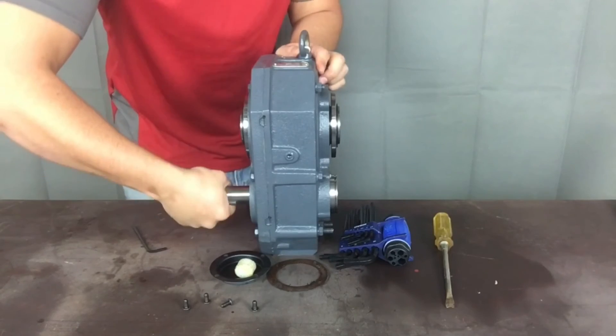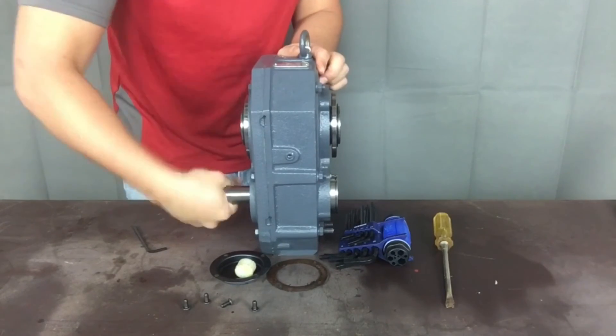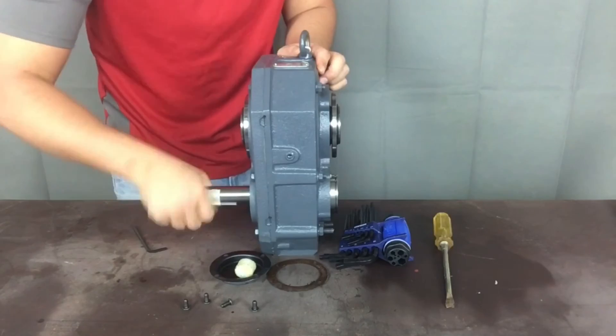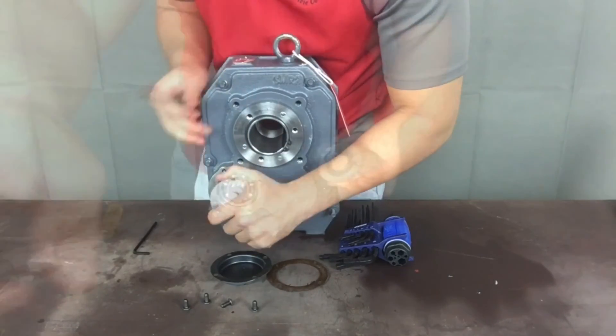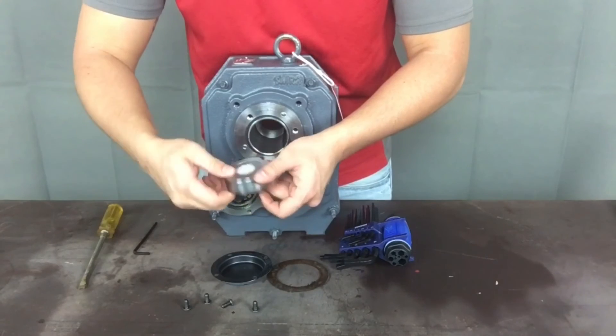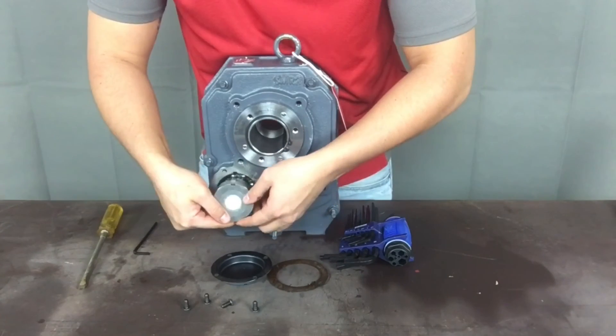Note that you can always insert the backstop assembly, test the input shaft rotation, and if it is not traveling the direction you desire, you can remove the backstop and rotate it 180 degrees, thereby obtaining the desired input shaft travel direction you require.